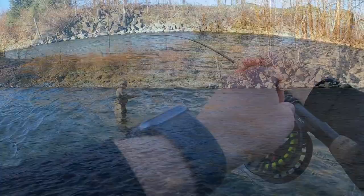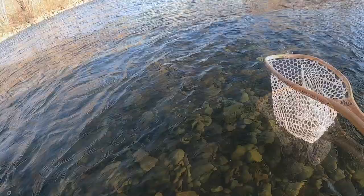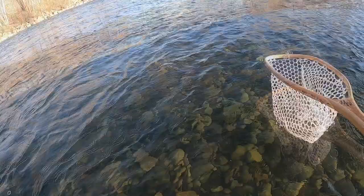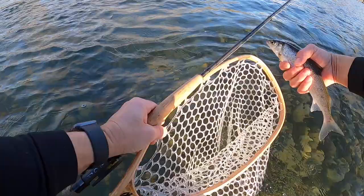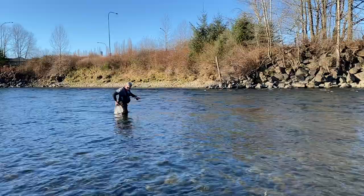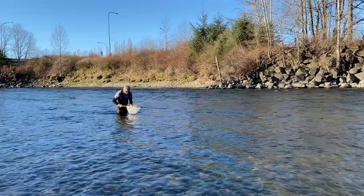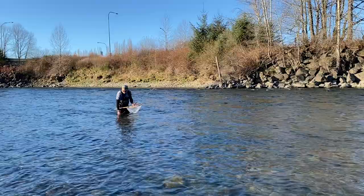Nice one — right at the end on the swing up. Another whitefish, taken on the Blowtorch fly. Another fish on euro style — that one took the bottom fly, which is a Blowtorch. Just little guys, there you go.